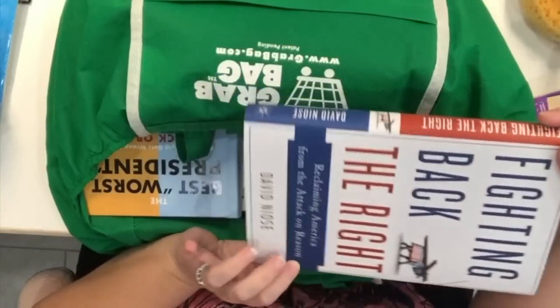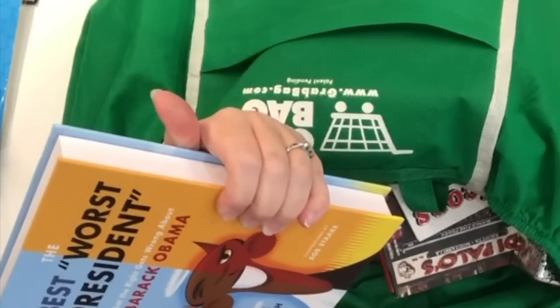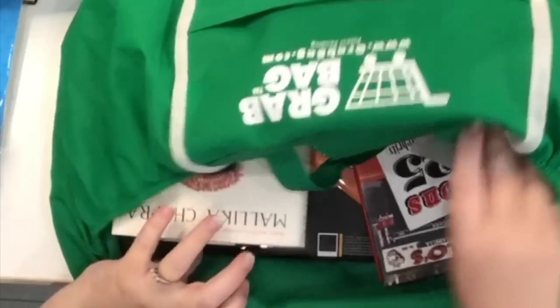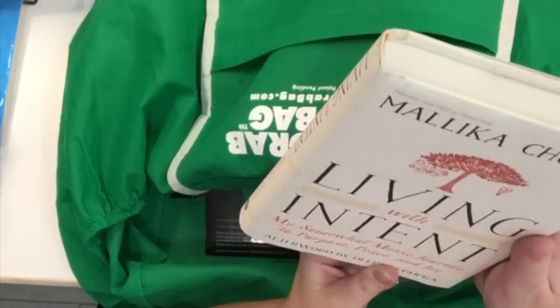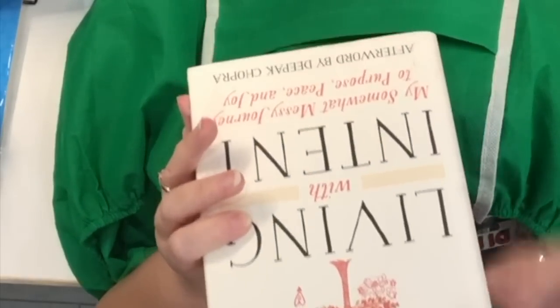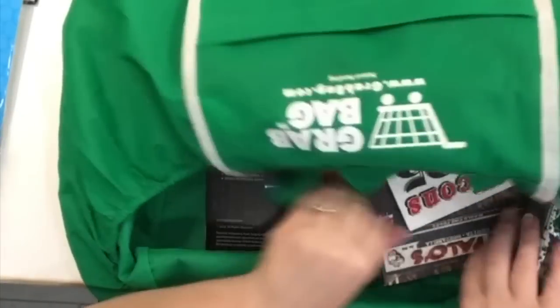I found some books at this store. I got 'Fighting Back the Right: Reclaiming America from the Attack on Reason' and 'The Best Worst President: What the Right Gets Wrong About Barack Obama' — those'll be fun reads. I also saw 'Malika Chopra: Living with Intent,' which might be a good book to give as a gift. A lot of these books I'm thinking will be great to have as presents for the right person.